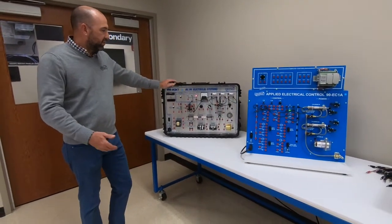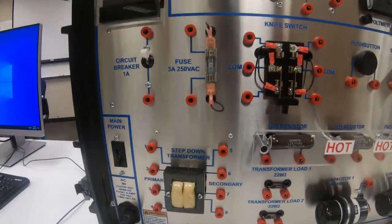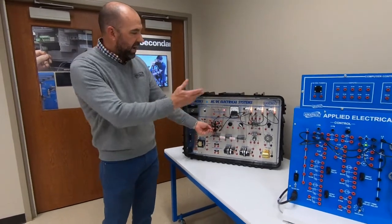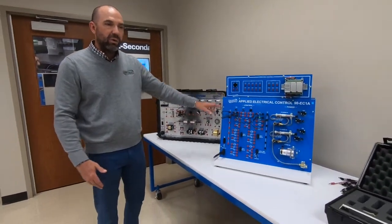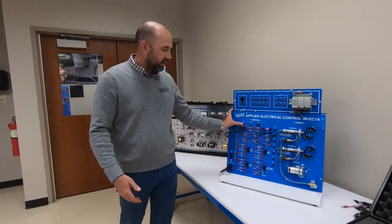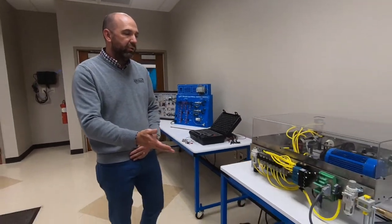We're going to teach them the basics — what is AC, what is DC, what's a capacitor, resistor, inductor — and have them do experiments on a basic AC electrical system. It's set up with DC powering three lights in series. They then move on to relay logic: two switches in series or two switches in parallel give you different logic commands. These are building blocks they'll keep building on.